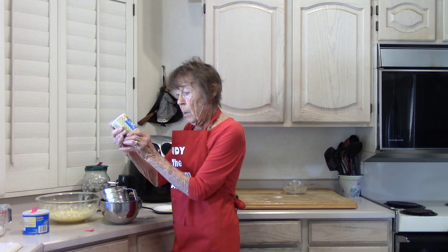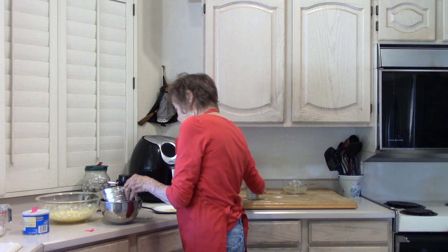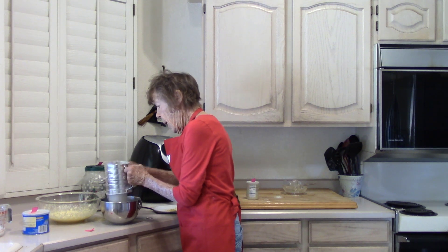In my sifter: one and a quarter cups of all-purpose flour and one teaspoon of Hain Featherweight Baking Powder, which is sodium-free — available at Healthy Heart Market or Amazon. Sift these things together.